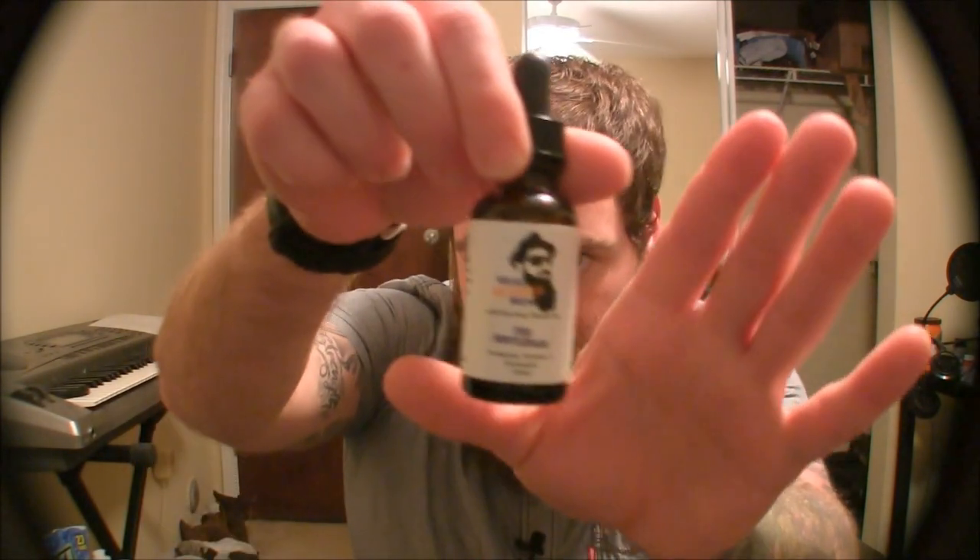Definitely stay hydrated — that would be number one. Number two is beard oil. I actually made a video earlier where I reviewed a beard oil, but right now I'm wearing this one called The Gentleman. It smells like mint and essential oils are very important for your beard — for the skin underneath as well as the hairs on top. Invest in some good beard oil, and make sure it has no silicone in it, because silicone will give you a nice shiny look but is actually terrible for your beard.